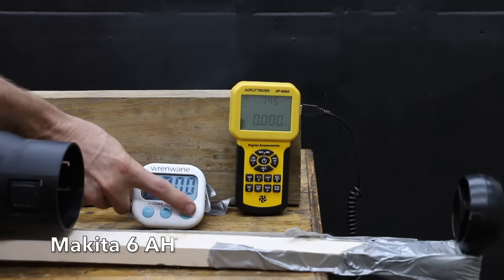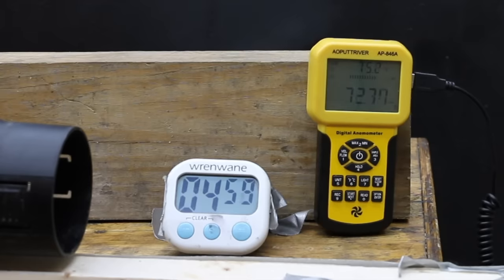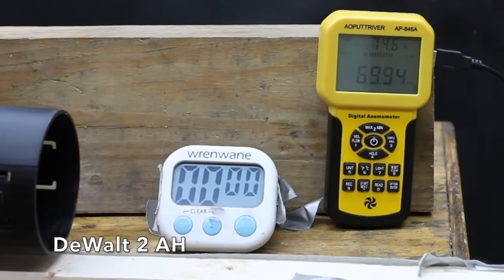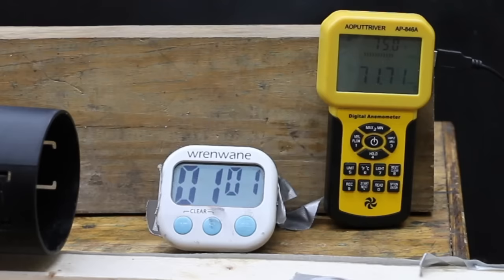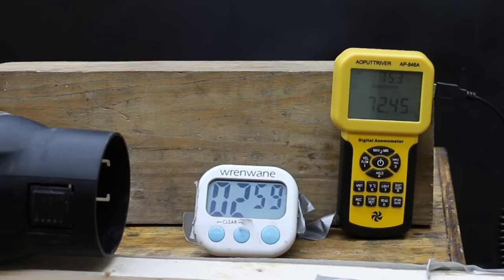The Makita 6 amp hour battery started at 78 mph, stayed at 78 at three minutes, and dropped to 73 mph at five minutes. The DeWalt 2Ah battery started at 77 mph, dropped to 70 after the first minute, was still at 70 at three minutes, and barely made it five minutes, finishing at 60 mph. The DeWalt 4Ah battery started at 78 mph, dropped to 73 at three minutes, and was at 71 mph at five minutes.